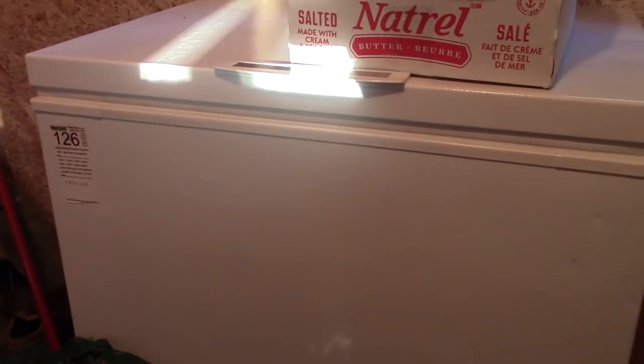Now you see this little freezer right here? I bought it at an auction just for freezing corn. I went to a roadside market today, and sweet corn is $7 a dozen here, because this isn't corn country. So I asked how much for a bag — one of these bags holds five dozen corn. If you were to pay individually by the dozen, it would be $7 times five, that's $35. I got two bags for $40.